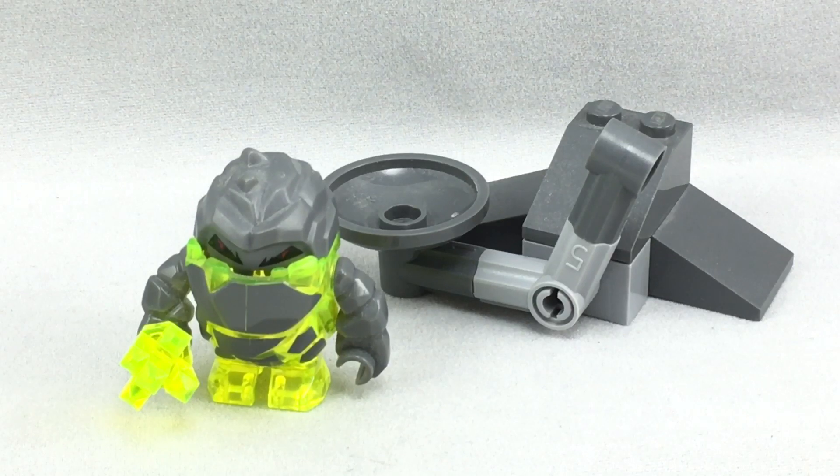So that's it for this review. Secondhand, this set is around $26, so I would not recommend doing that. But I hope you guys enjoyed this video — tell me what you think of this polybag down below, and I'll see you guys later.